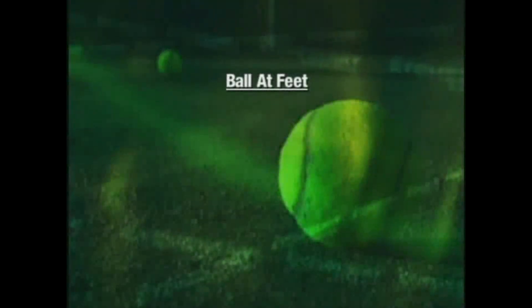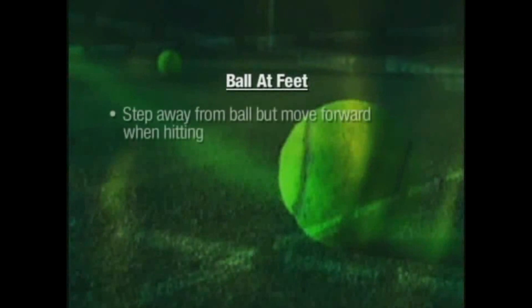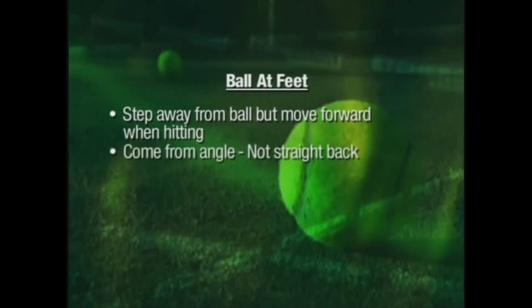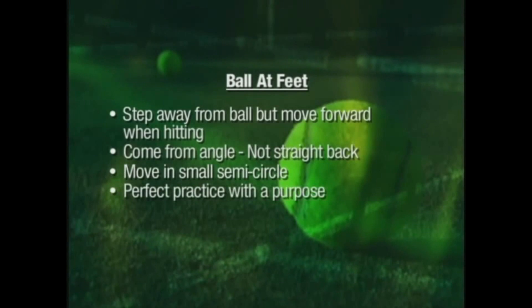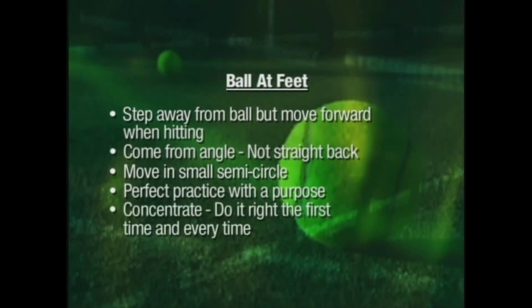Ball-at-feet drill — keys to success: step away from the ball when setting up, but move forward when hitting. Try to come to the ball from an angle, not straight back, moving in a small semicircle. In all these drills and exercises, strive for perfect practice with a purpose. Concentrate throughout your workout, doing every aspect of every exercise right the first time and every time.